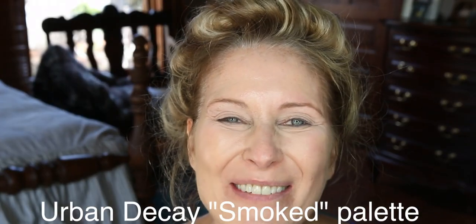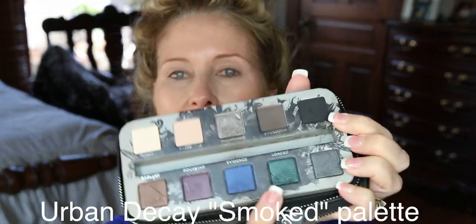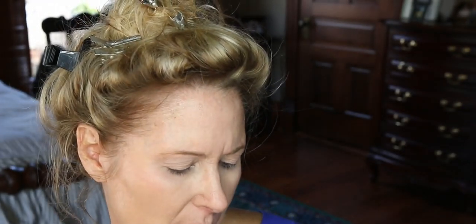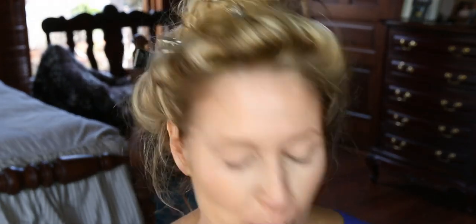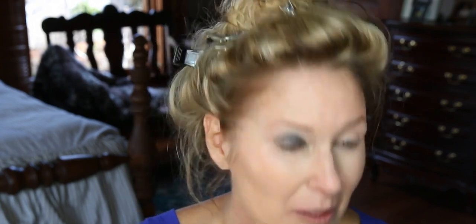I'm going to use the Smoked palette. Even though I'm wearing blue today, I don't ever match my eyeshadow to my clothes. I'm going to put on this emerald green color — it's called Loaded, from the Urban Decay Smoked palette. You can still get it in a few places; it's been discontinued but I still saw it around. It's just a beautiful palette with lots of rich jewel colors. I'm just going to take a little flat ELF brush and put it all over my eyelid — kind of roughly put it on.